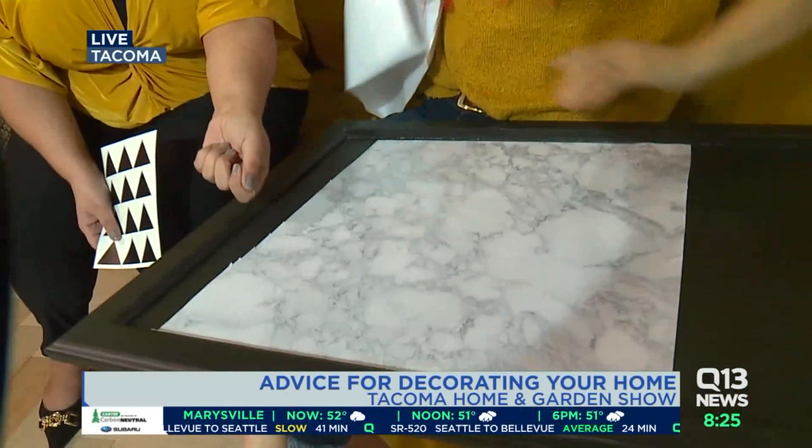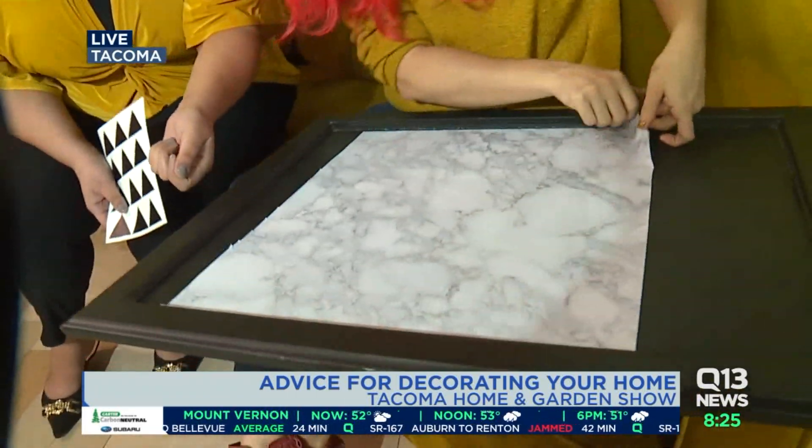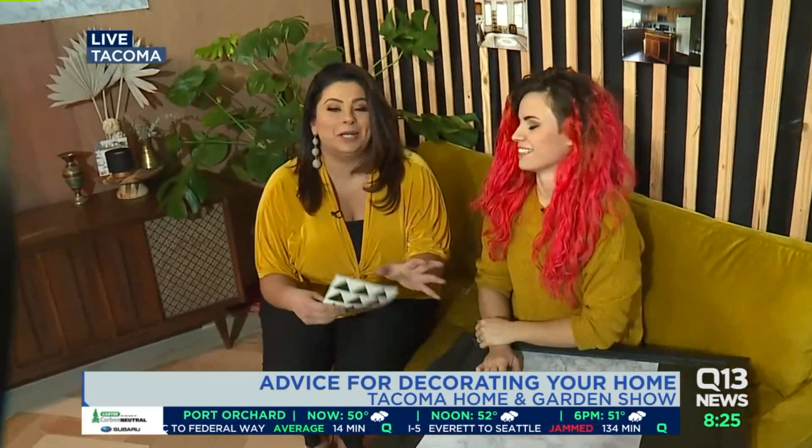Is this renter-friendly? It's super renter-friendly. I've had this in several rentals. It just comes right off and it won't damage the cabinets. How much does contact paper cost? A roll that's like 15 feet is about eight bucks. And you can take things like stickers and just add them on. Renter-friendly, DIY-friendly, super easy — especially DIY for those of us that don't really know much about how to do anything at home.